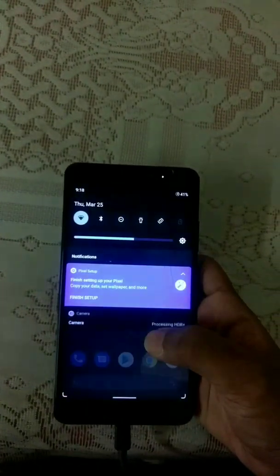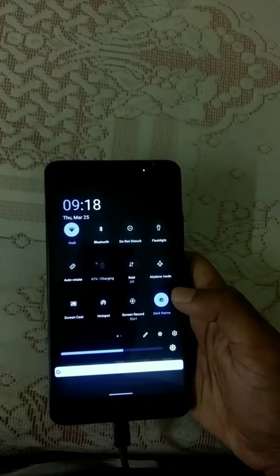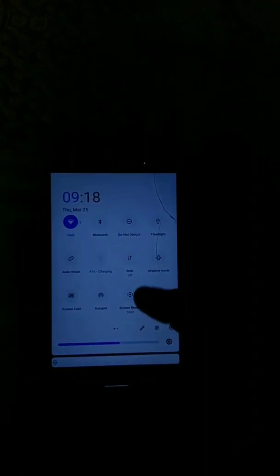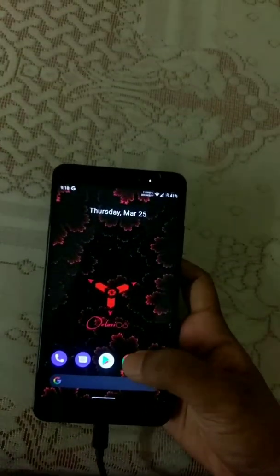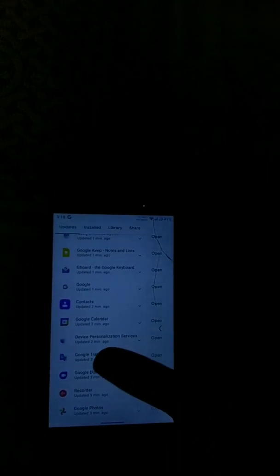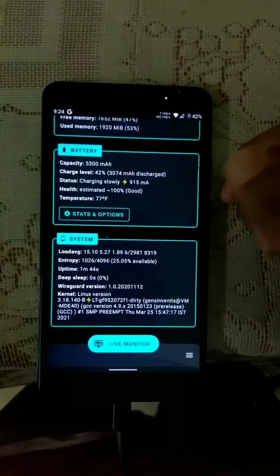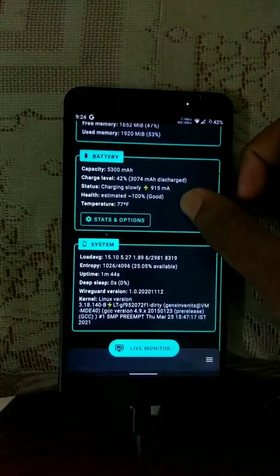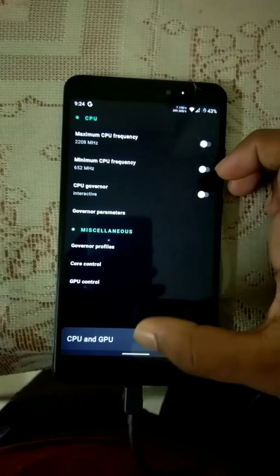New GCam 8.1 and 8.2 are fully supported here. You can find a built-in call recorder from Google. This ROM comes with the Bolt kernel which has an overclocked CPU and overclocked GPU.